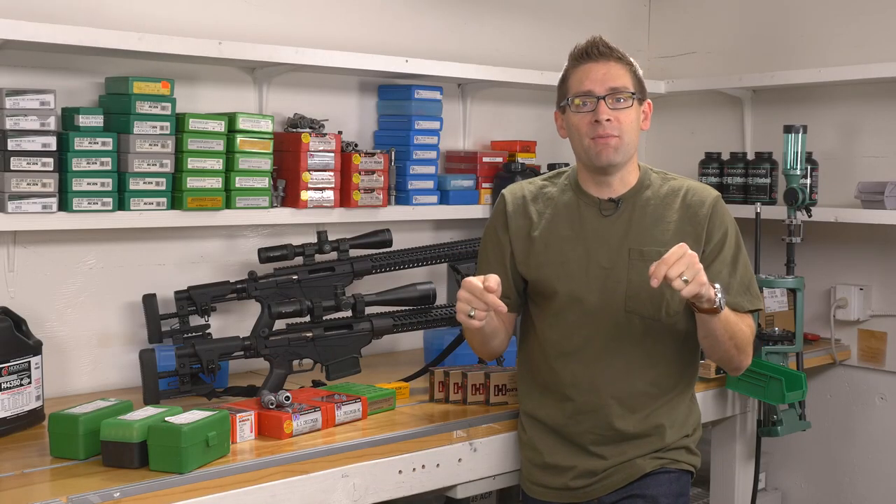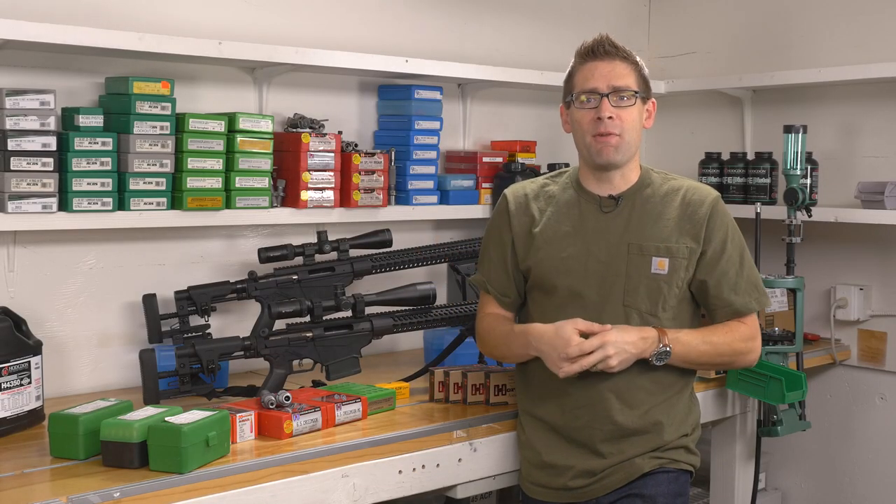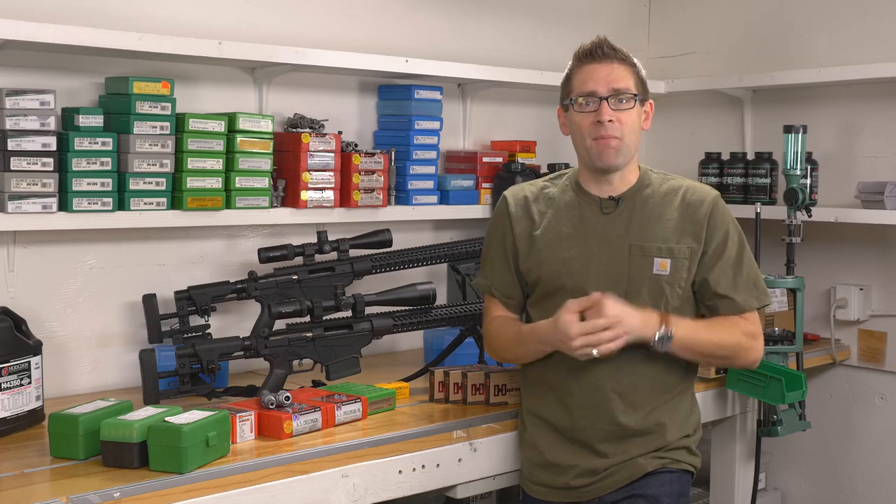Stick around because there's a lot more action coming — next up is a fireside chat with the 6.5 guys to hear their reflections on this great day of shooting. If you like what we're doing, please subscribe. Give the video a thumbs up and we'll see you next time.